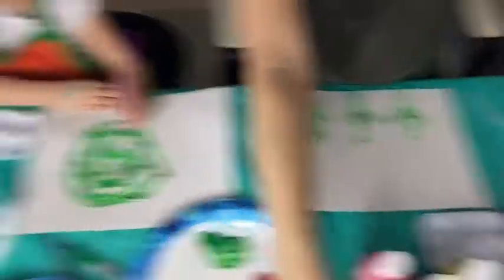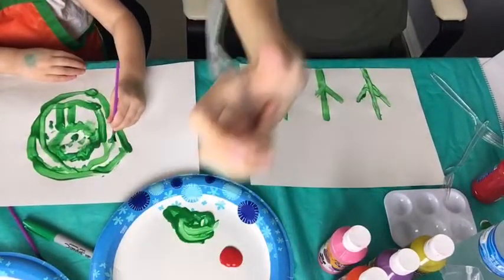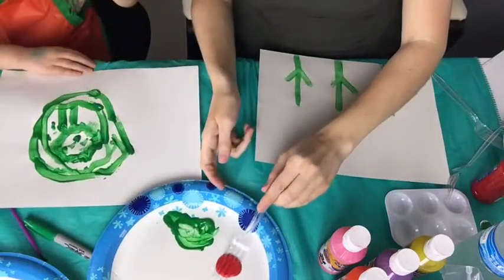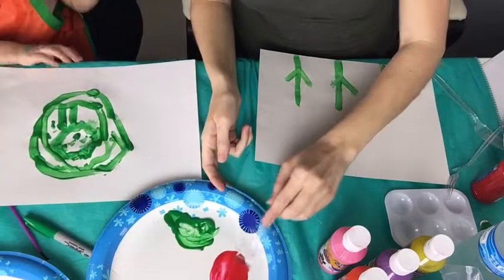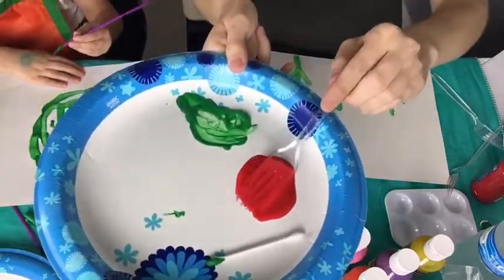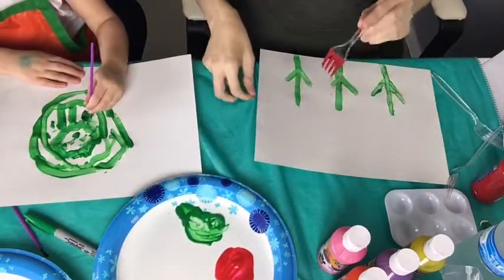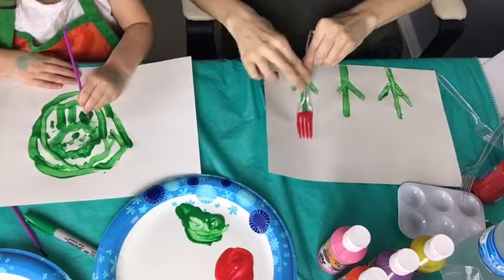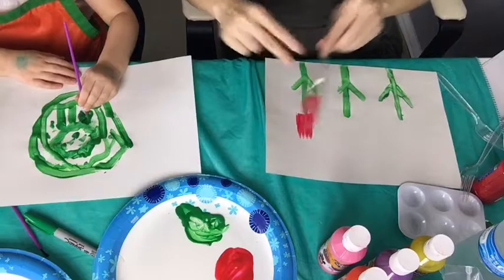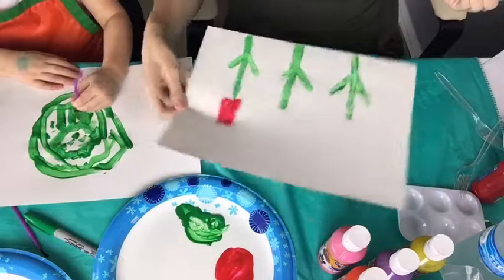I've got some red right here. I'm gonna cover the fork with it — see what I'm doing, covering the fork — and then I'm going to pop it like this, place it. Pop it. Now you get the gist.